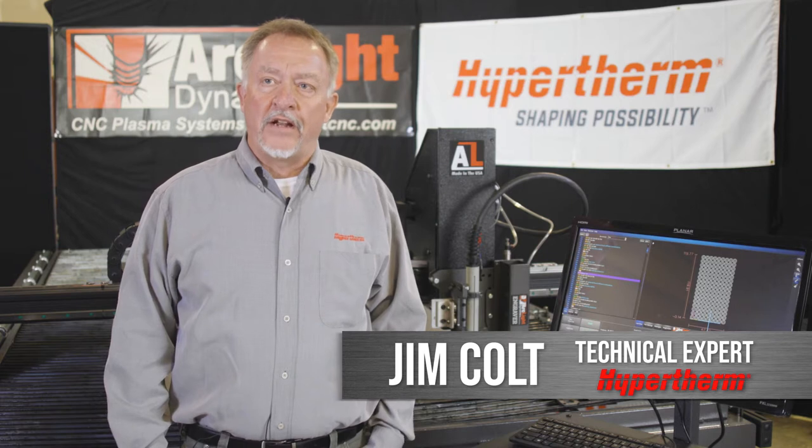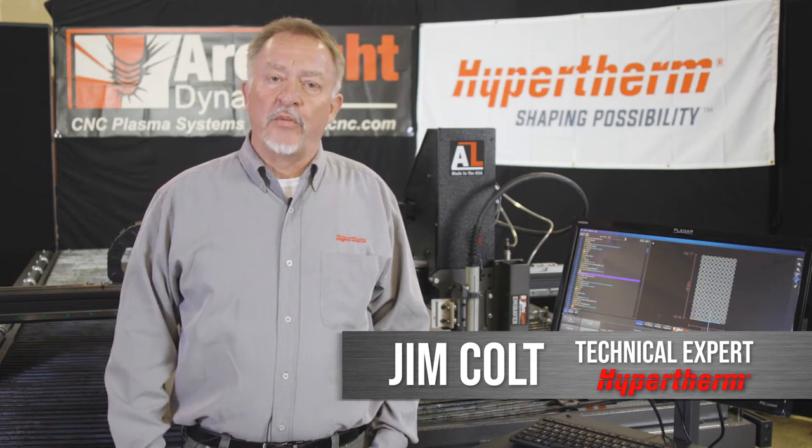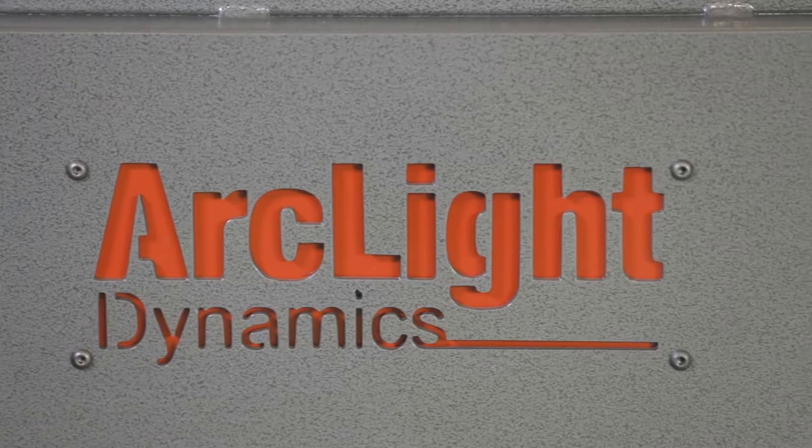Hi, this is Jim Colt with Hypertherm, and I'm visiting Arclight Dynamics in beautiful Bend, Oregon this week, and we're going to talk about CNC plasma cutting.